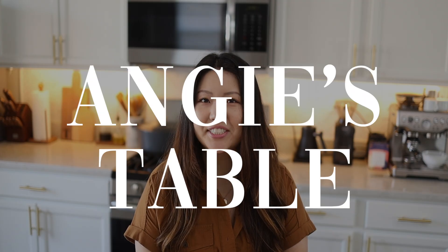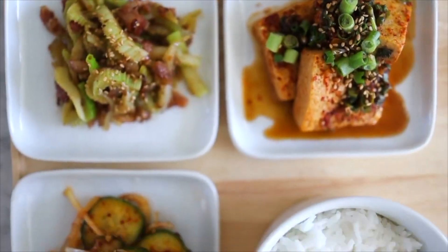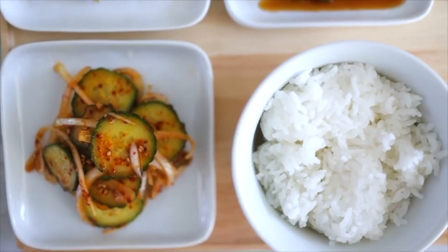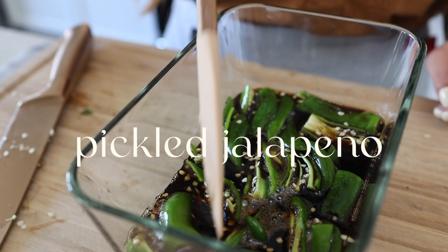Hello everyone and welcome back to Andrew's Table. Today I'm going to teach you guys how to make three different side dishes. We have done a side dish video before so this is our second one. Today we're going to be making potato salad. I love when I go to restaurants and they have this because it's really good to just pick on before the actual meal comes in.